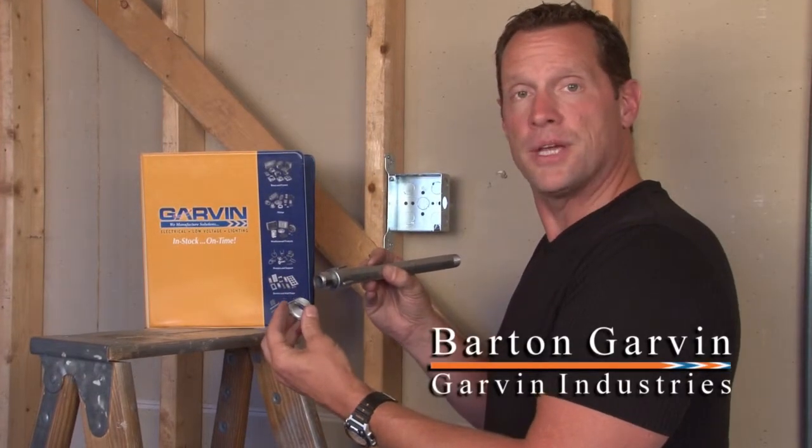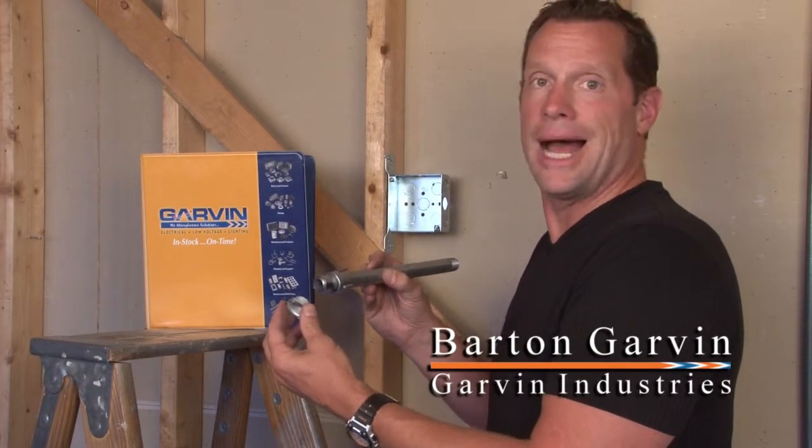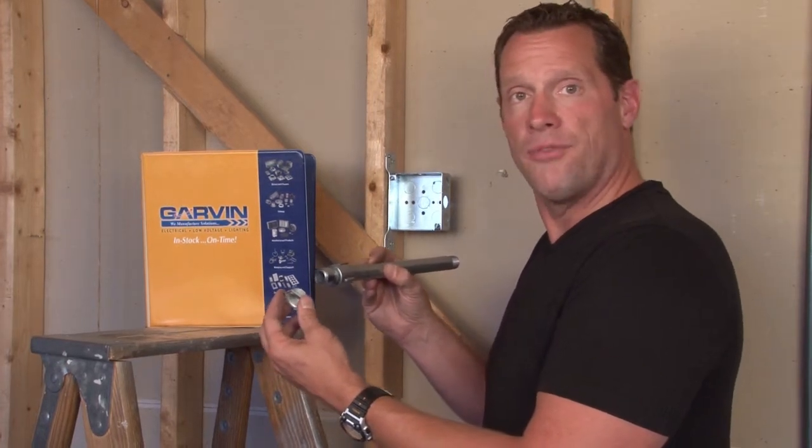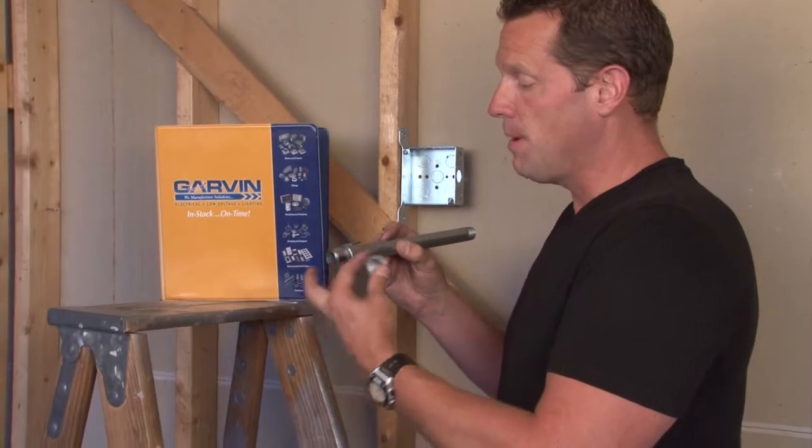Garvan Industries three-piece couplings are used with threaded, rigid, and IMC conduit. They range in size from half-inch all the way up to four-inch, and they're made from malleable iron.